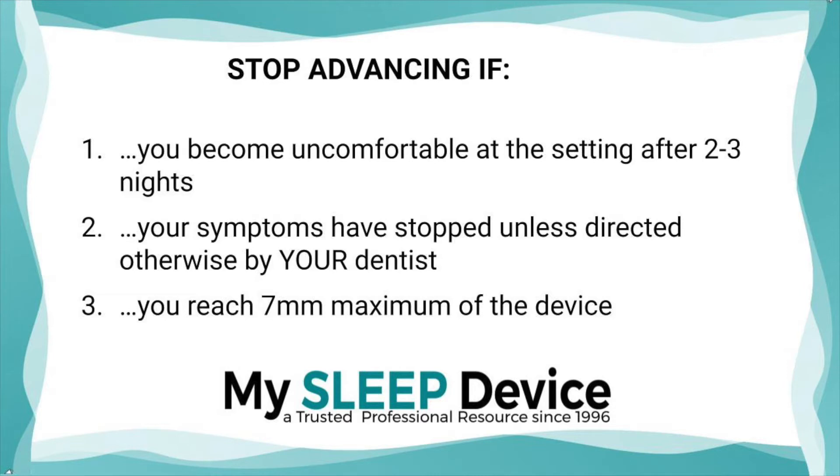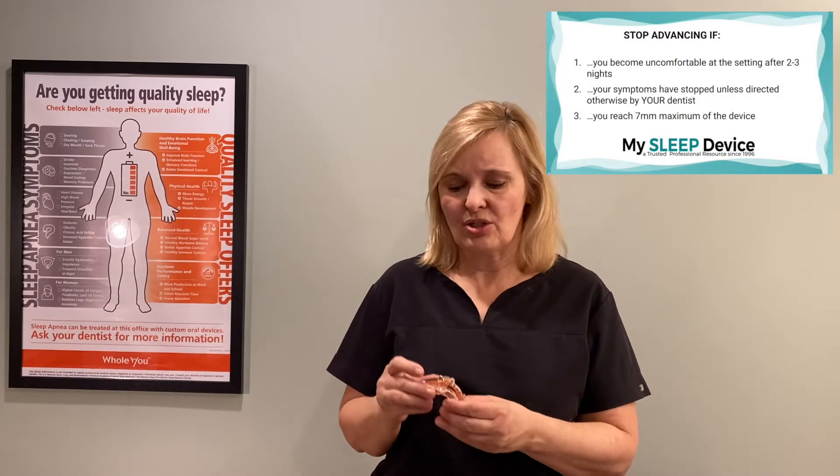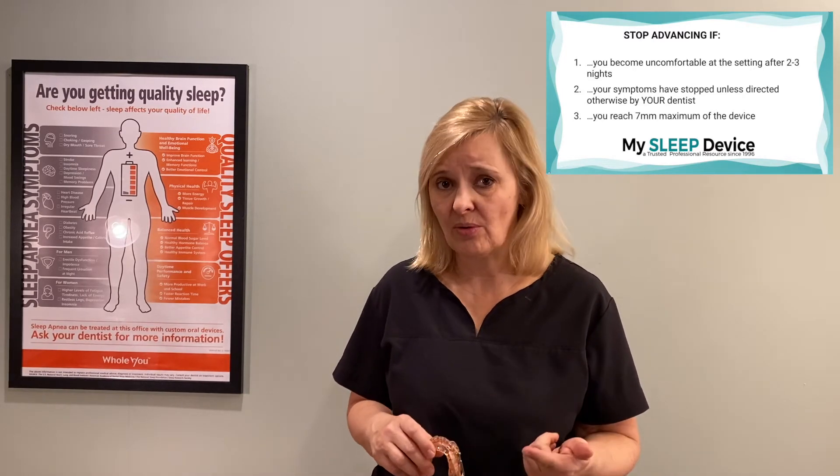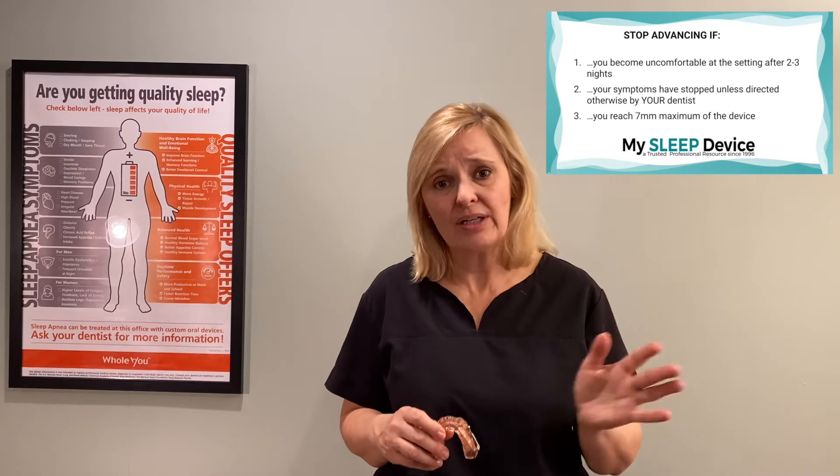Secondly, if your symptoms have stopped — if your snoring has stopped, you're feeling rested, you have less tossing and turning — you're thinking it's working. Unless prescribed by your dentist to go beyond that point, that's usually a good stopping point until your visit with your dentist. Lastly, for this particular device the maximum it will go is seven millimeters. If you get to the seven millimeter mark, even if you're still snoring, definitely don't try to force it beyond that level.